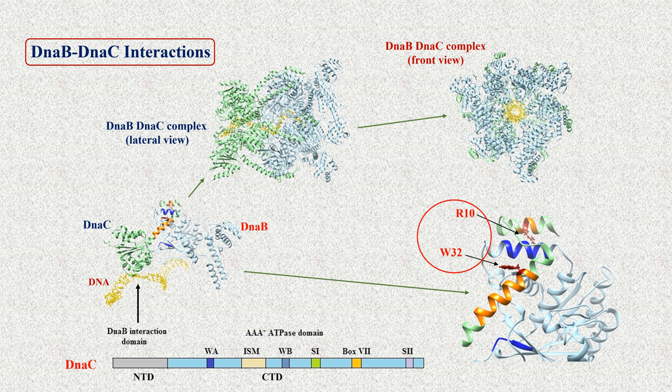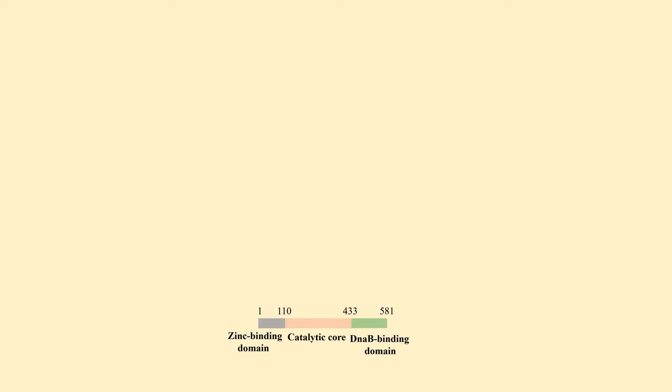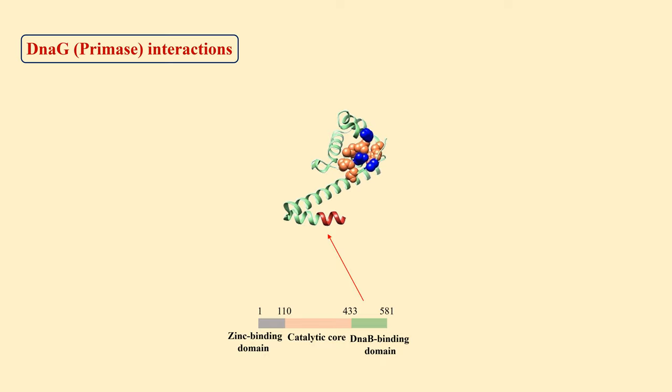Once DnaB is loaded, its task is to recruit the primase DnaG. DnaG consists of three domains: an N-terminal zinc-binding domain for template recognition, a central polymerase domain for primer synthesis, and a C-terminal helicase-binding domain which couples replication fork progression with primer synthesis. Interaction with the replicative helicase involves the last eight amino acids in the C-terminal helix hairpin of DnaG.